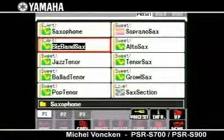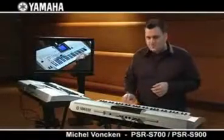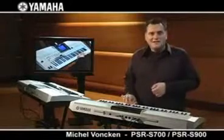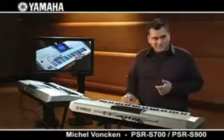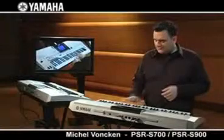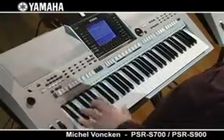Here, the super articulation saxophone — the big band saxophone. Single notes played. And now legato. We can even hear the valve noise. And when we play with a stronger dynamic, we can hear maybe a fall. Of course, the voice perfectly fits to styles. Let's just try one here.